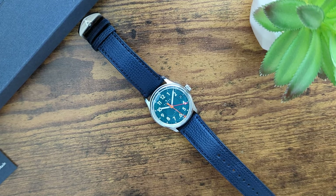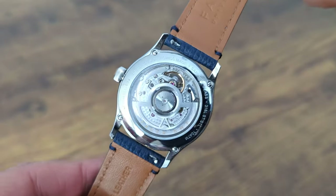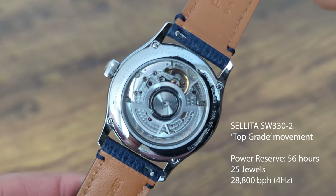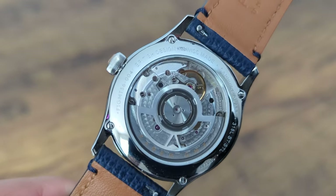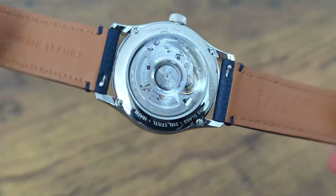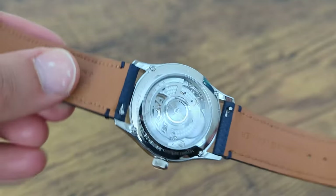Most people don't buy a microbrand for its performance, but its design. Good performance is always important, but it's not the first thing you look for in a microbrand. However, the Ferrer GMT Lander 4 isn't just a pretty face — it's also a highly functional watch. The watch has a display case back featuring a reliable Swiss-made Sellita SW330-2 top-grade automatic movement. The movement finishing is decent, and that's just about it. It's unlikely to make you daydream about its beauty, nor will it keep you up at night mulling over the lack of finer detailing.